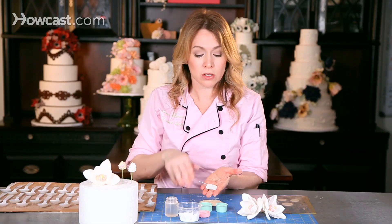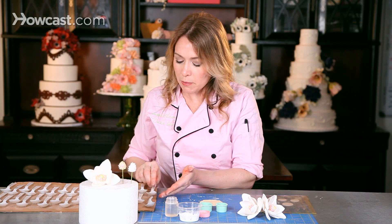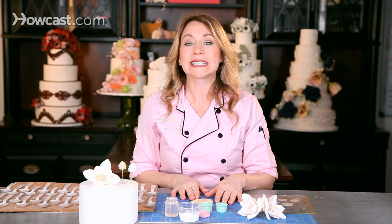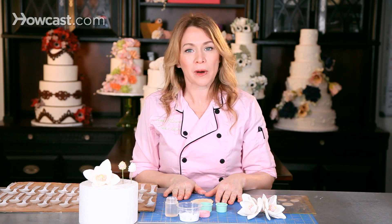If I were to leave this in my hand to dry it would dry flat, and petals in nature are not flat at all. So I have a tray of spoons here. I'm going to rest my flower into one of the spoons and push it in, which will allow it to dry so that it's cupped both front and back and right and left. I need four from the small size and four large petals. The technique for each petal is exactly the same, and I'll let them all dry overnight before I go to assemble.